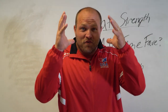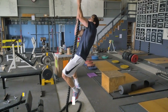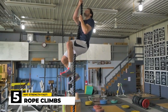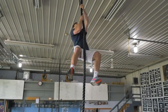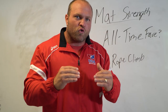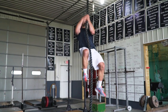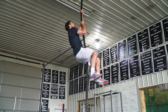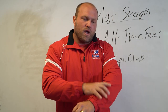My all-time favorite lift that transfers over to mat strength is the rope climb. The rope climb is absolutely phenomenal — it's going to train your trunk, your lats, your biceps, your grip, and it's absolutely incredible to utilize on a regular basis. We use a two-inch rope. When using a two-inch rope, it forces a higher threshold motor unit recruitment from your prime movers — your lats and your biceps. On top of that, it's going to train your grip.